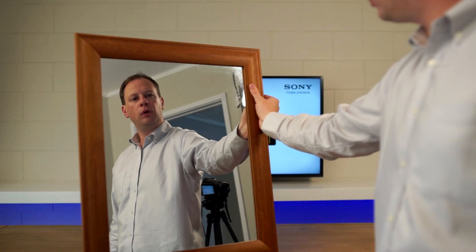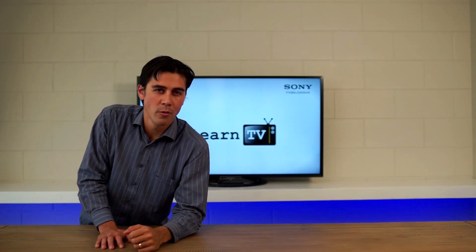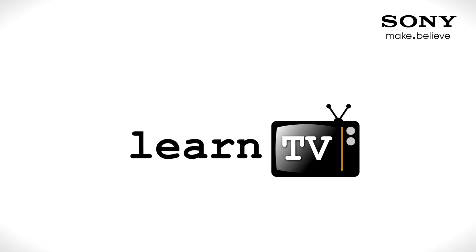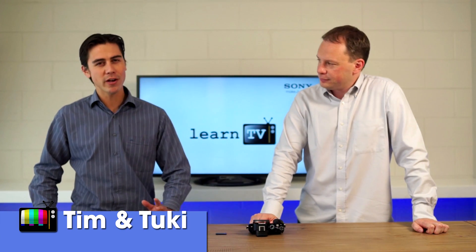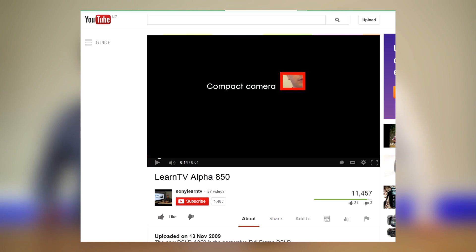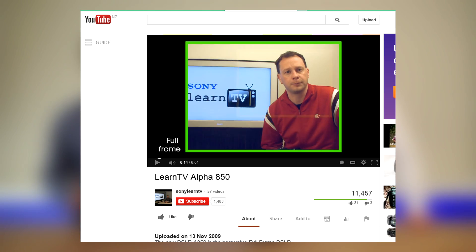Today on Learn TV, we're going to talk about what happens when you remove a mirror from a digital SLR without losing picture quality. Hi, I'm Tim and I'm Tuki and welcome to Learn TV. Today we are going to talk about full-frame mirrorless. We've done an episode on full-frame already, but right now we're going to talk about full-frame mirrorless.